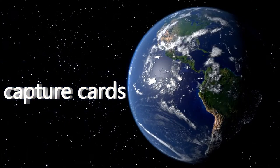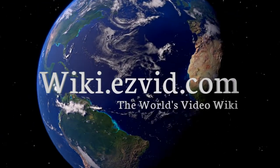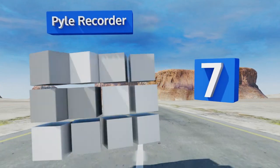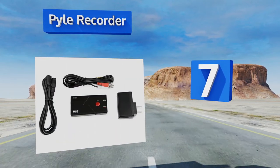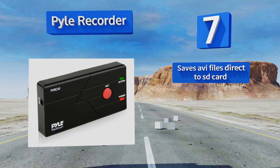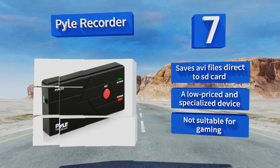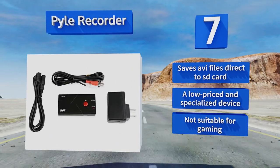At number 7, once you've found that box of old VHS tapes in the attic, the Power Recorder will help you digitize them in preparation for conversion, editing, and storage. It's awfully simple to use and works with virtually anything that has a standard AV output. It saves AVI files direct to an SD card and is a low-priced, specialized device — it's not suitable for gaming.